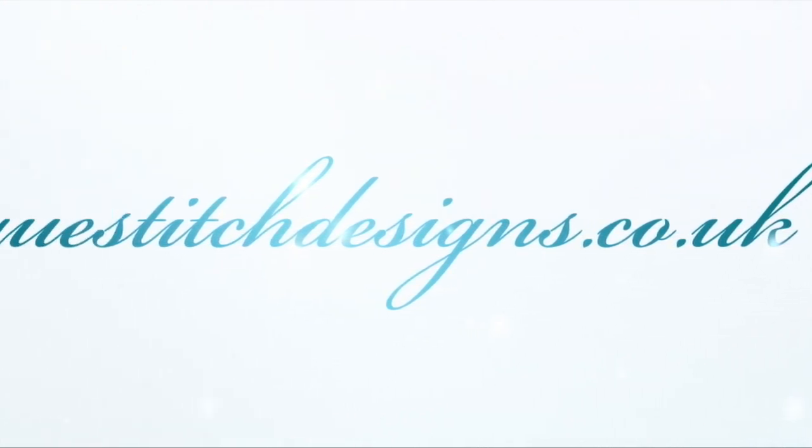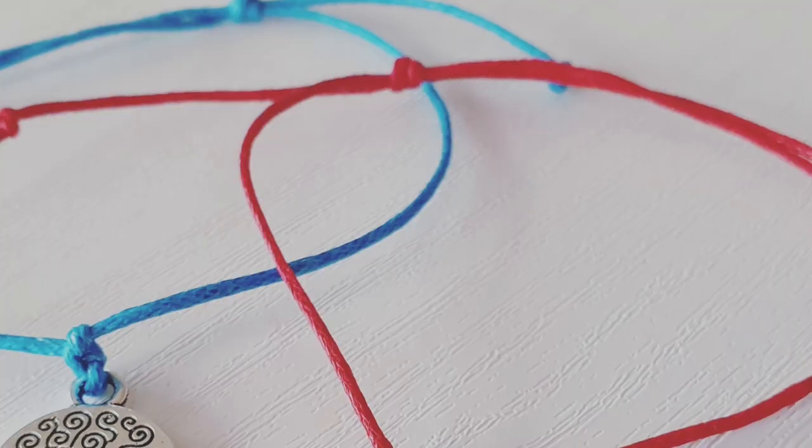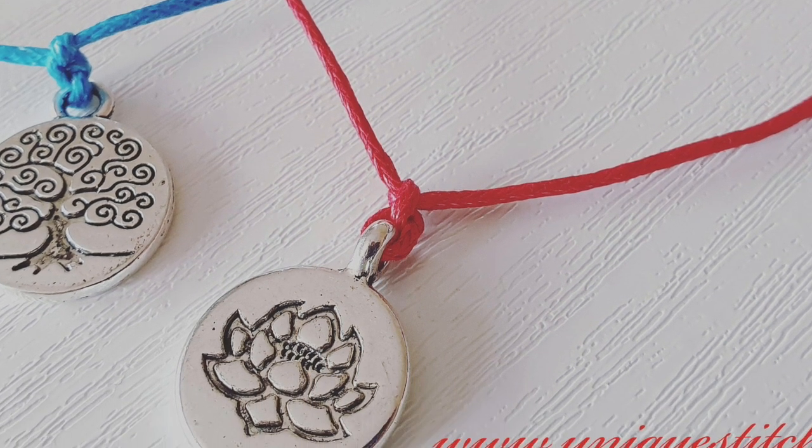Hi guys, it's Sylvia, welcome back to my YouTube channel. In today's video I am going to show you how to create this really simple and really easy bracelet. So let's get started.